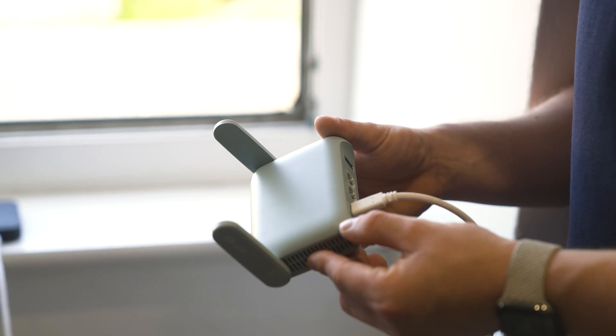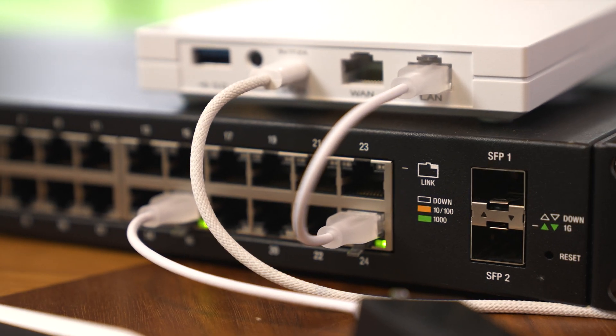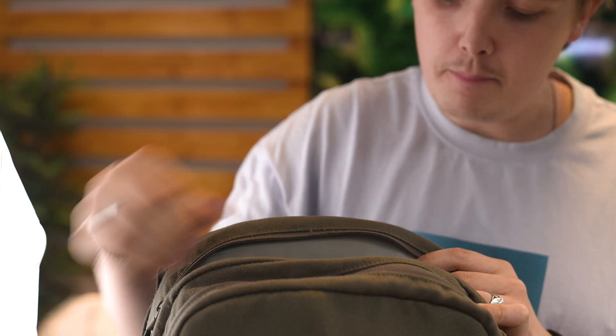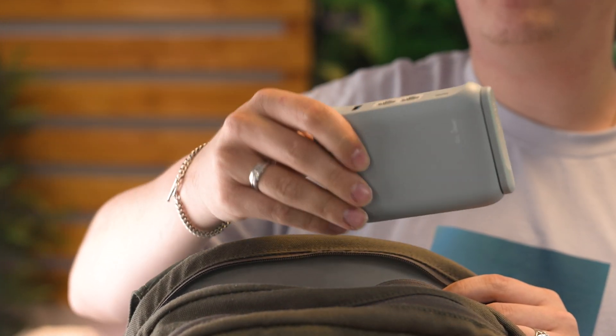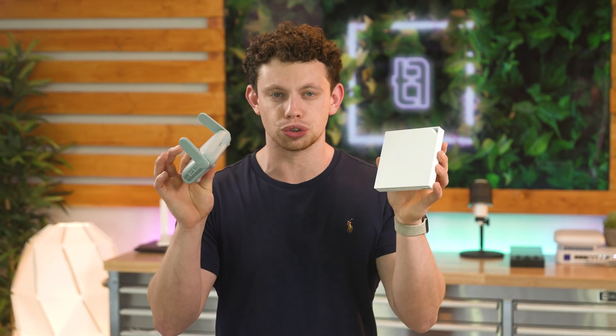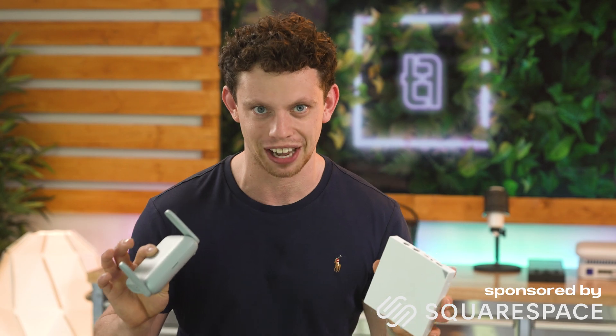These are awesome tiny little bits of kit, and I think every network engineer, or if you're into Wi-Fi, you should have one of these within your bag. Maybe even two of them, because combining them together can be really powerful. These things are called travel routers, and we're going to do a deep dive into what you can do with them today.